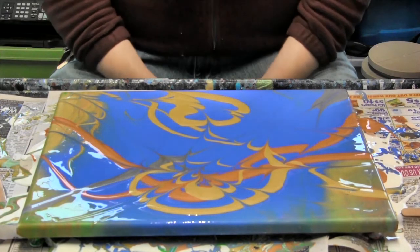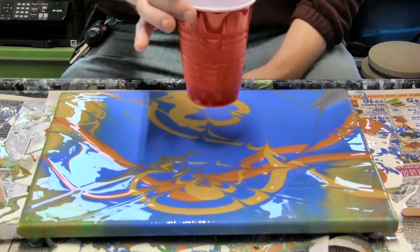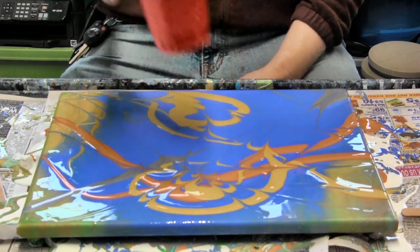And that is how to pour acrylic out of the cup straight to a canvas.